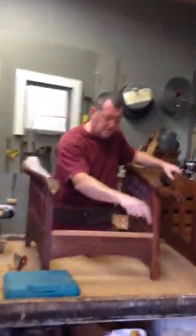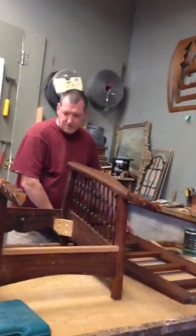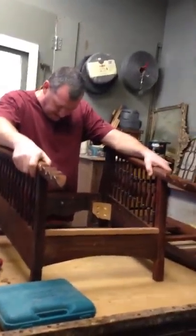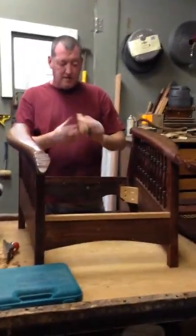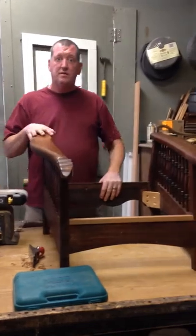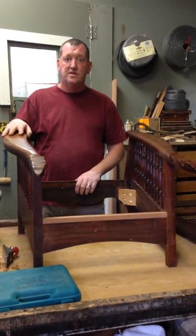I'll reinstall the screws and I will dowel this also. I'm going to be doing that tonight — getting everything pre-drilled and set, getting the last of the clamping done, and getting the sanding and doweling done and put together.